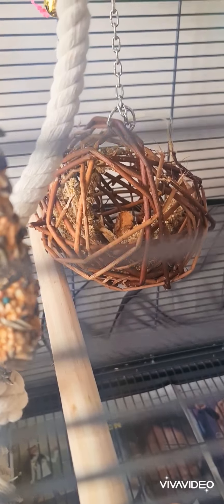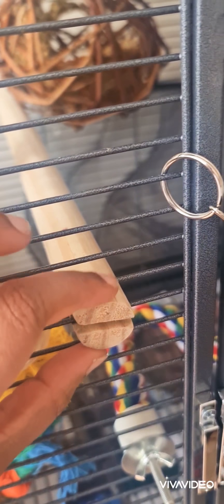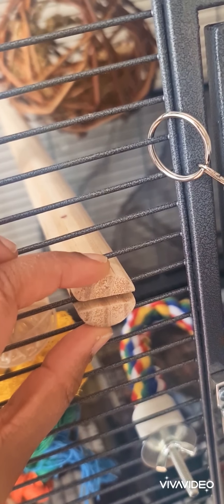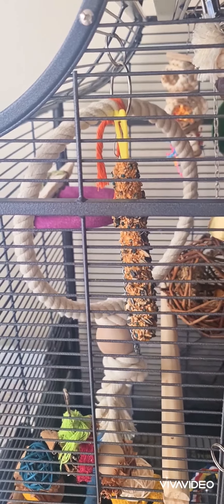At the bottom here is just his little willow ball treat — it's just got a mix of millet and a few dry fruits. He's got a thick perch on this side, and this is just the case of having different thin perches, wavy perches, and thick perches. And just to the top here we have his round swing.